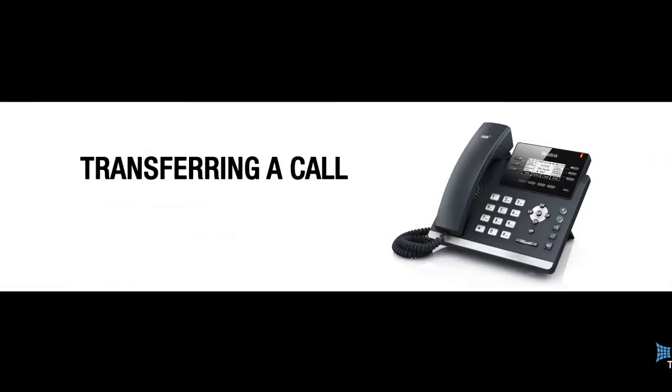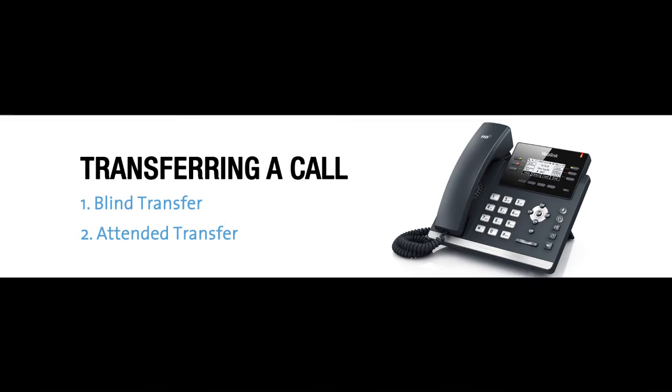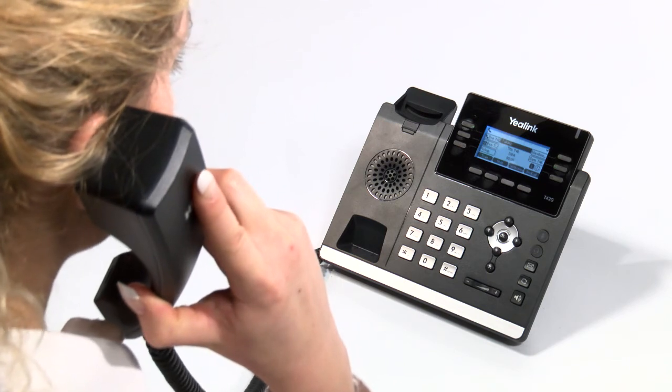Transferring a call is the most common fear amongst those who begin using a new or different handset, so do not worry and feel free to watch and pause the video as many times as you need. We are confident that you will find it a simple process that is easily mastered with a little practice. Be aware that there are two ways to transfer a call — these we will refer to as a blind and an attended transfer. We are going to cover both types step by step. A blind transfer is when you transfer a call straight through without first talking to the person you are transferring to. This is often how a receptionist or small team will transfer.